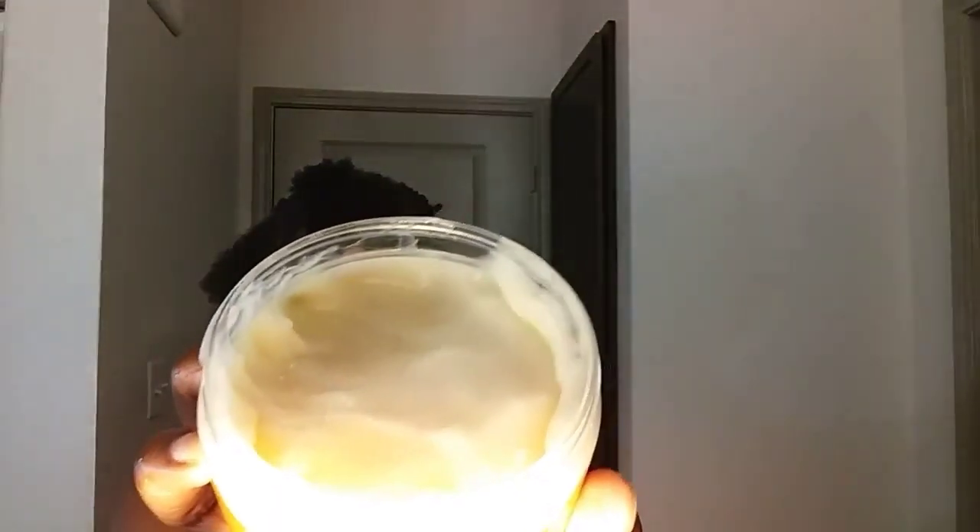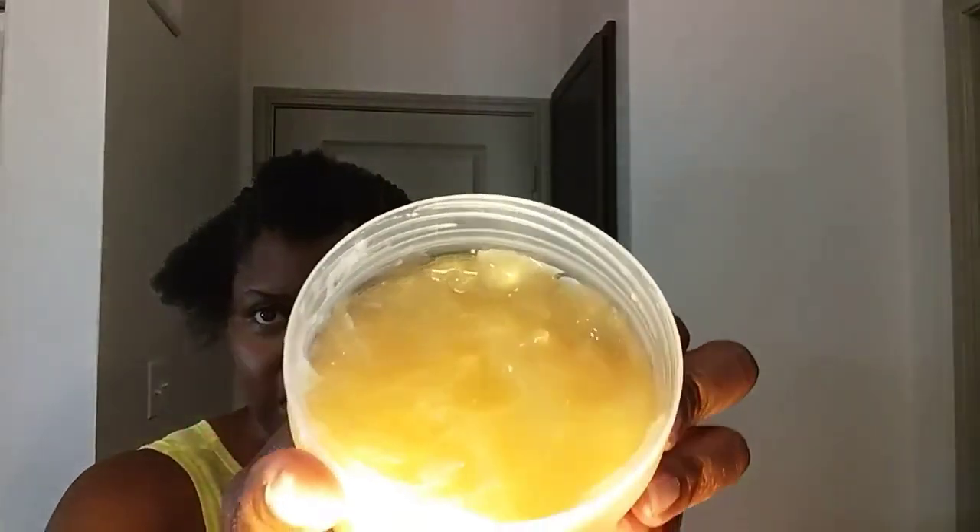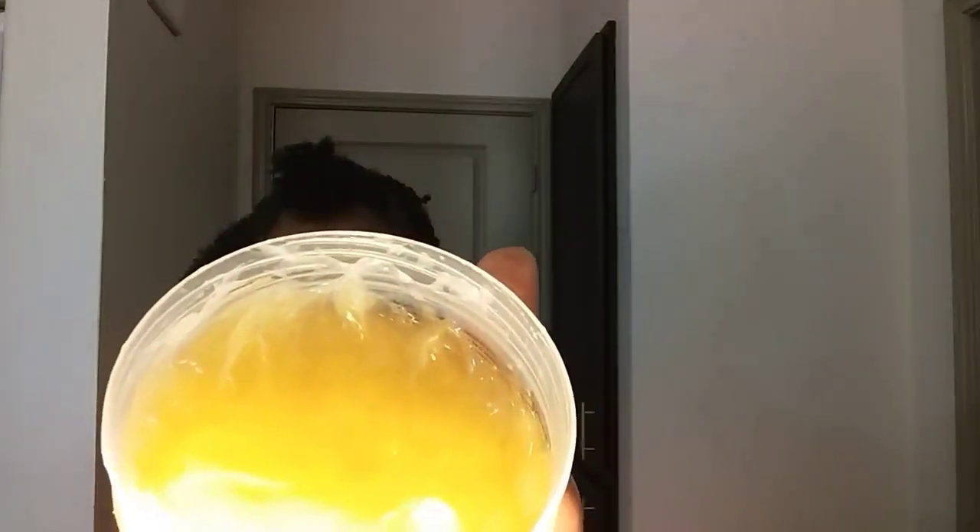So the Cream of Nature's Curl and Hold Custard — this is how it looks. It feels really light, not thick thick, but it feels like a custard. Not really heavy at all. And then the Soften Free — it has a gold color with what looks like little crystals inside. It's a gold creamy color and a little thicker than the custard.